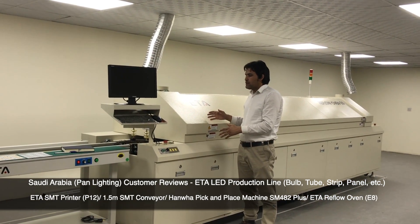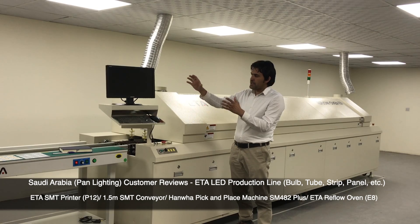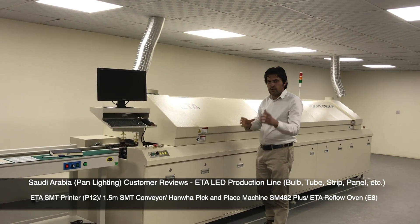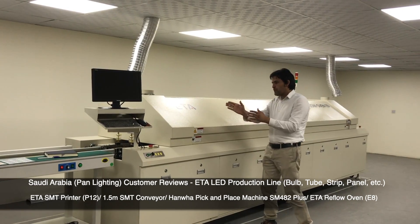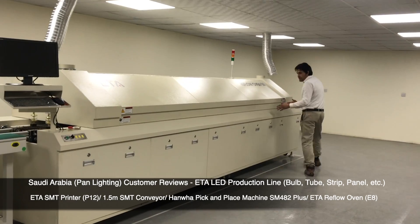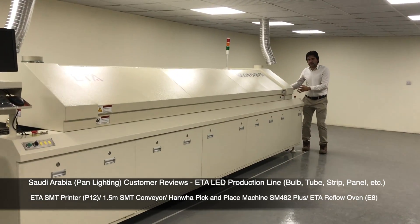This is the reflow oven. We have already fixed the temperature like this. It is divided into cool and heat chambers. It will go from here and come to here — this is the ready point.